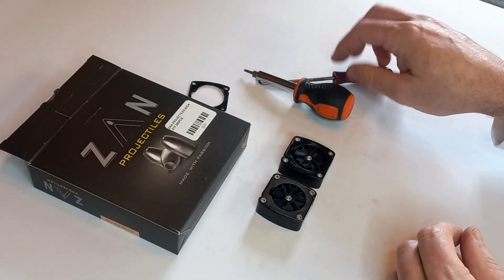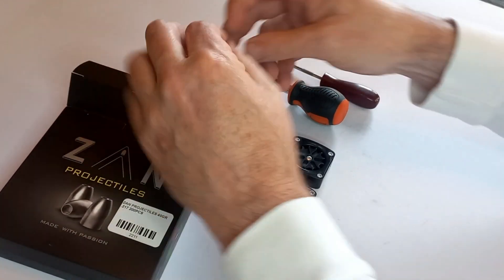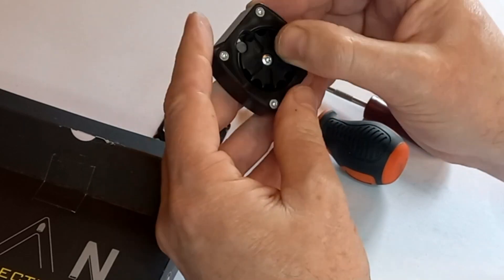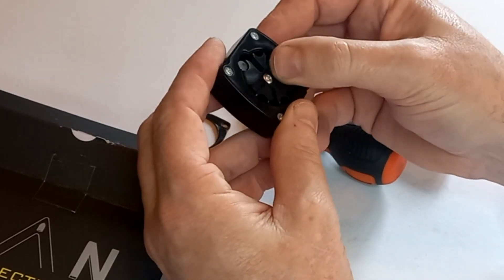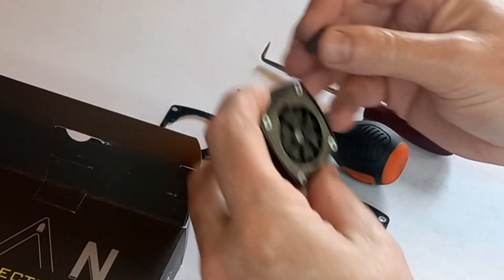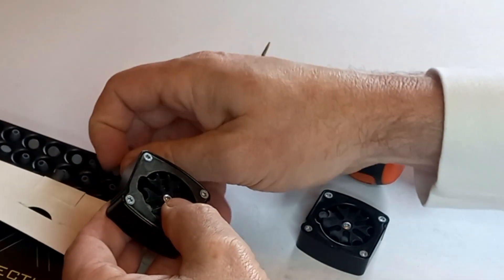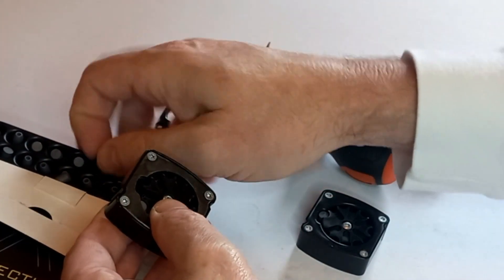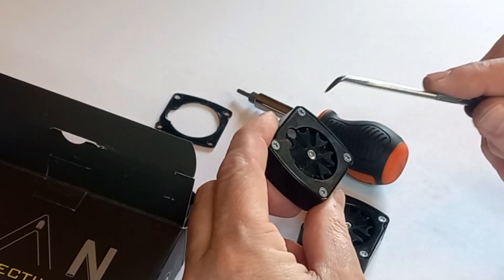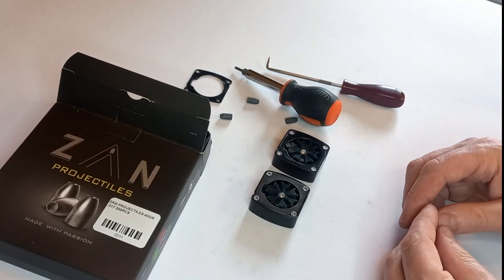So that is how you install the mag modification plate. I've got some Zane slugs here — these are 40 grain. Just to demonstrate the reason that they don't fit: here's an original mag, we'll index it and go to load — you can see the mag cannot index further back than that. The slug is just too long for the way the mag is set up originally. Now with the mag modification, we can seat the round in there, move on to the next round and the next round — these are all 40 grain Zane slugs. If I push the slug out, the mag indexes no problem.